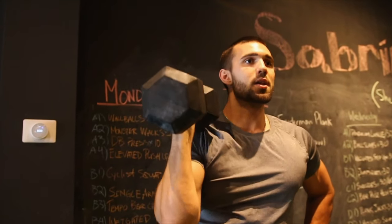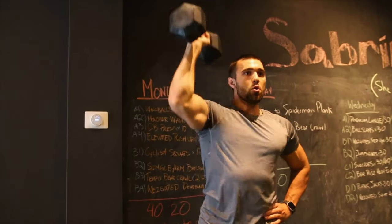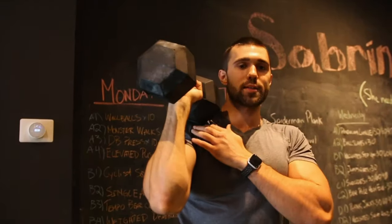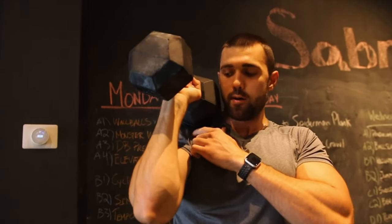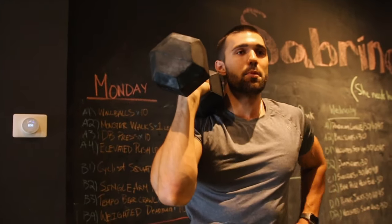Here's how it looks. Squeezing my abs, fully locking out that shoulder, maintaining a nice 45-degree angle with the dumbbell to optimize the anterior delts. We're really focusing on working the front of that shoulder while maintaining posture and balance.